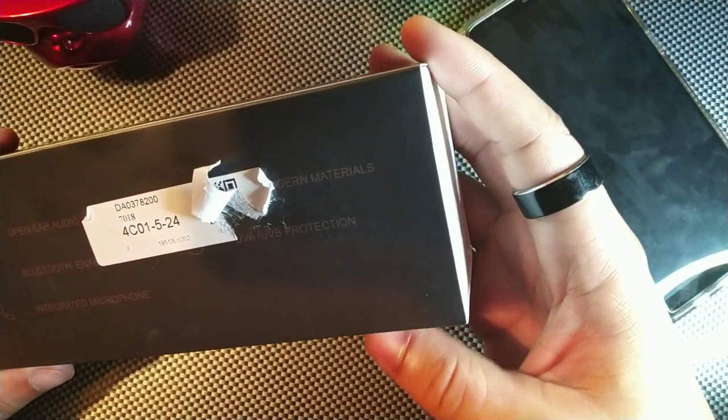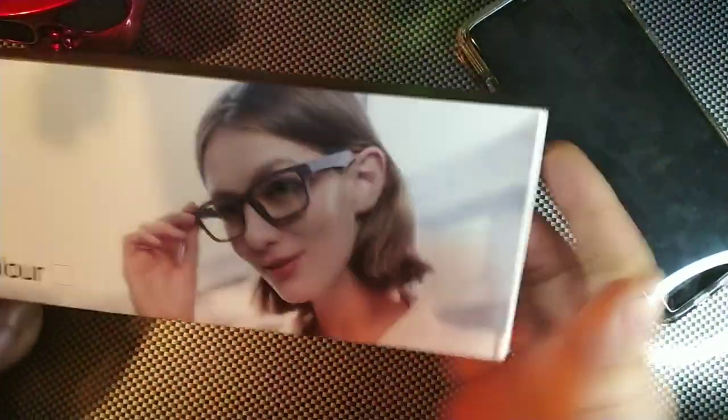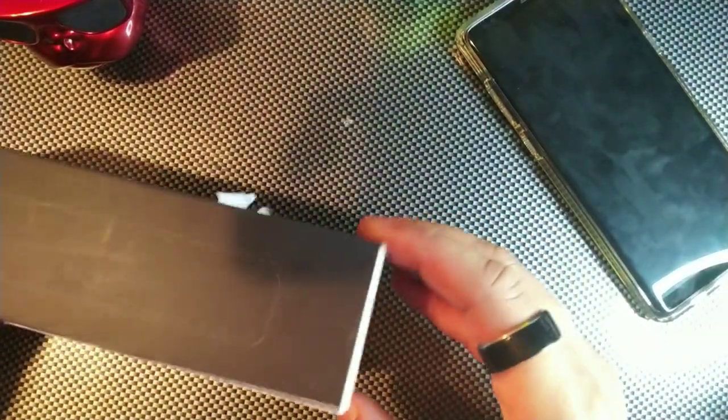It also mentions UVA and UVB protection with modern materials. Here's what they look like on the model — they actually look really good, not too bulky or anything. I thought they were stylish. Let's see if this thing will open up or if I need my knife.